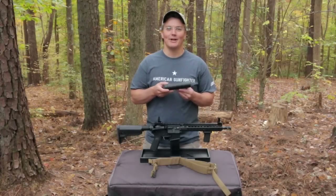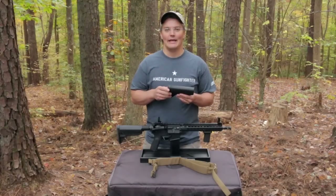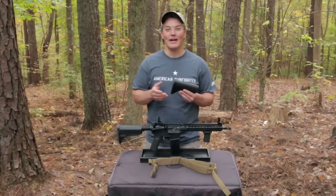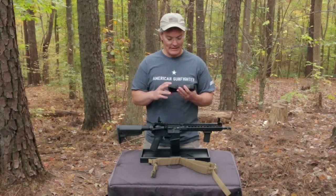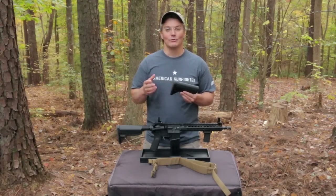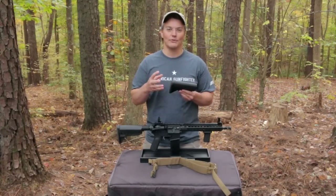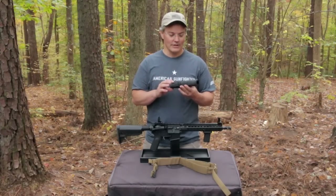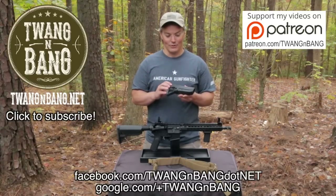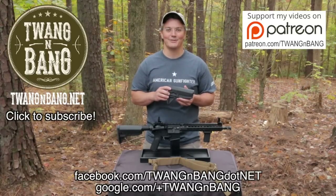The cheek weld on the Mod Zero gunfighter stock falls somewhere in between the Magpul CTR, which some people find too narrow, and the B5 Bravo, which I find too fat. Bravo Company certainly plans to offer different versions of this stock — the rumor is that they will offer different modules so you can customize your gunfighter stock for your uses and preferences.